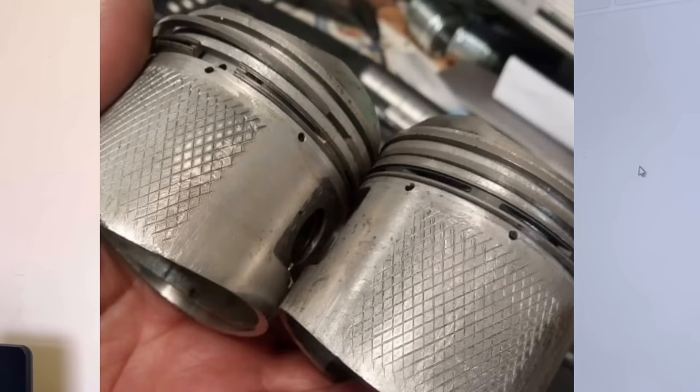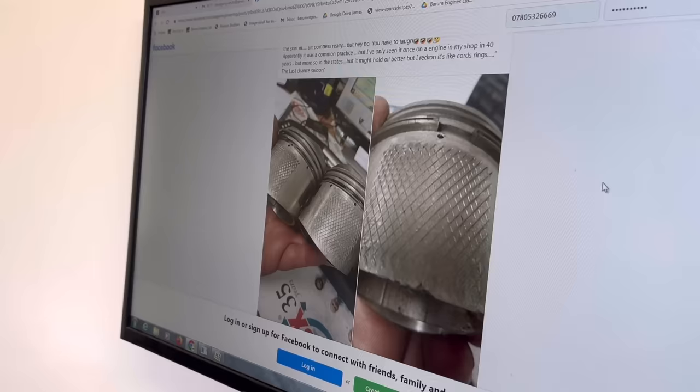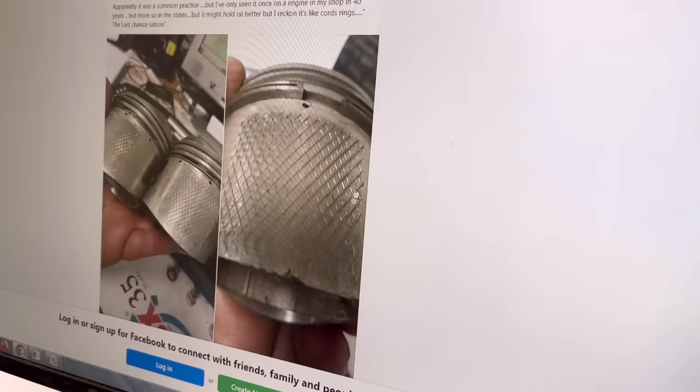Well, we've all seen knurling in engineering for things that you probably shouldn't be doing, but it's like a quick fix. So in the engine reconditioning game, I've seen guides that are knurled on the outside - where the guide isn't that tight in the head, they will knurl the outside and it makes it a bit tighter, puffs it up a bit. But this is quite interesting - have you ever seen someone knurling the skirt of a piston? I saw this - I've seen this on Facebook or something. I mean, I've never even known that was a thing. They've done a pretty good job of knurling that.